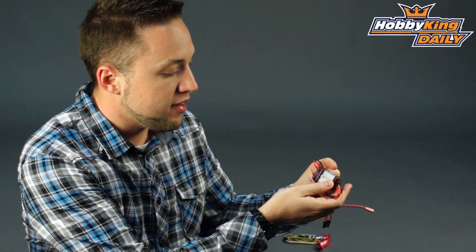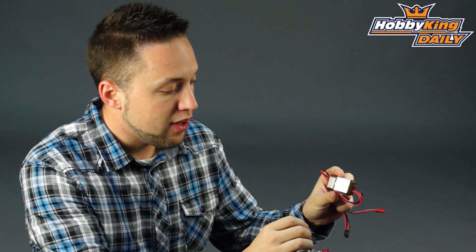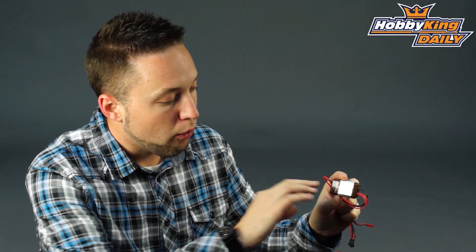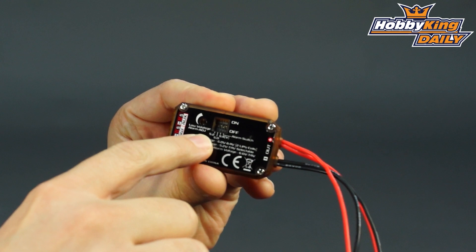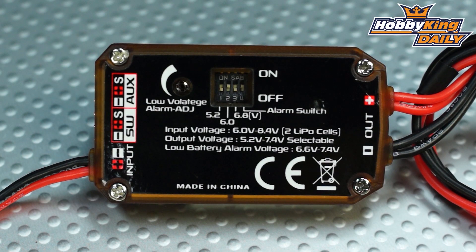It's basically the same unit. It's a 10 amp BEC linear, but this is designed to take just a 2S input and the output voltage is up to 7.4 volts. It's selectable, just like the other version. With this one, you've got the switches on the back, and it's got four selectable voltage outputs: 5.2, 6 volt, 6.8, or 7.4 volt.